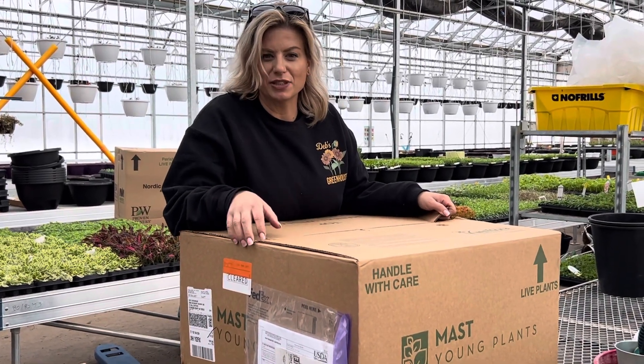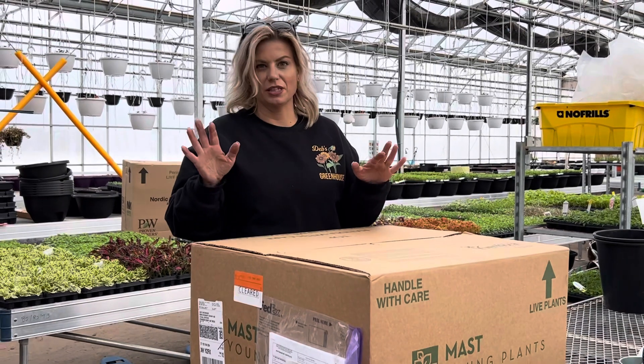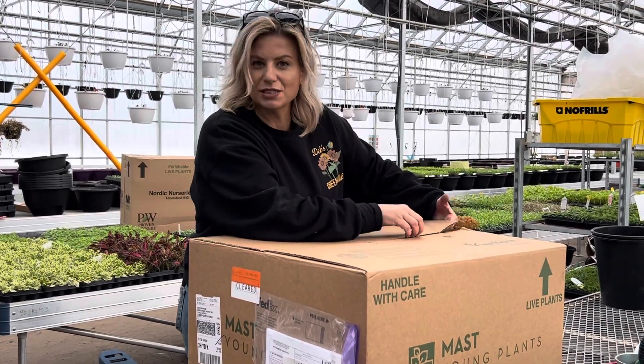Hey everyone, it's Deb here from Deb's Greenhouses and we just got this case of baby plants in. We're gonna open up and see what's inside.